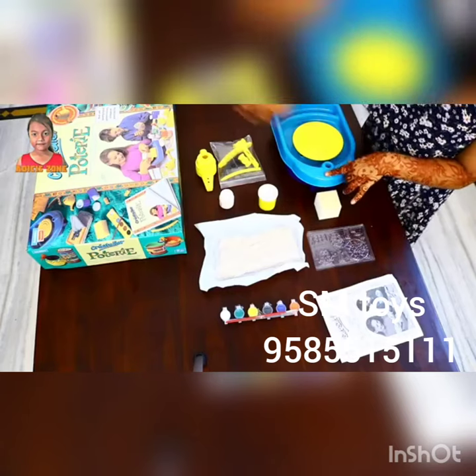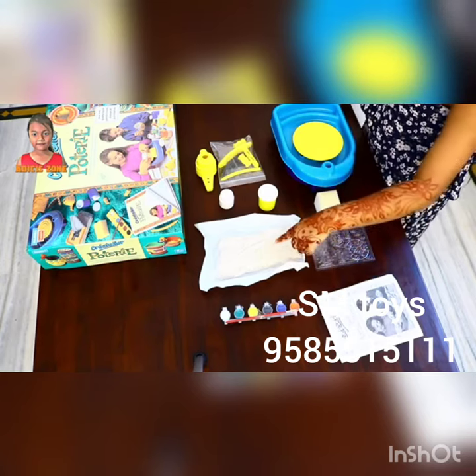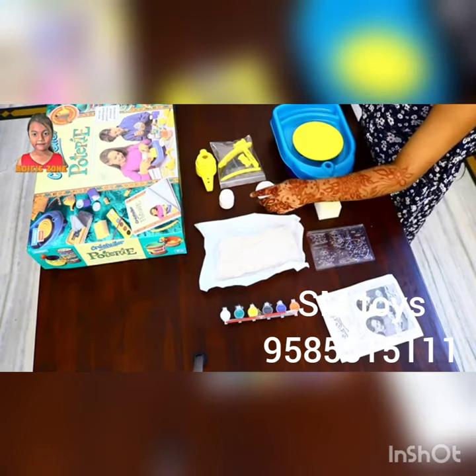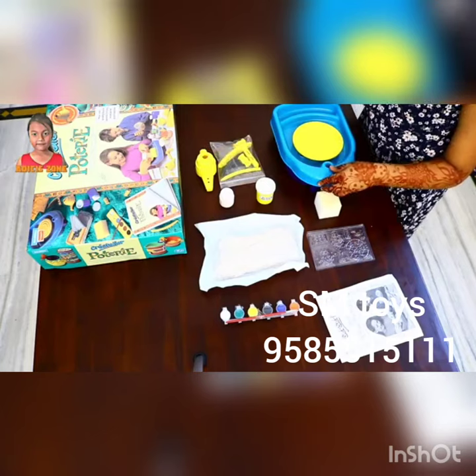I have taken everything out of the box and these are the paints, clay — clay given in a box — and glue.